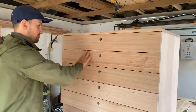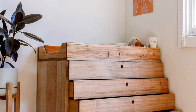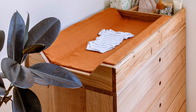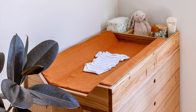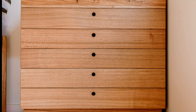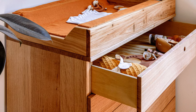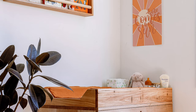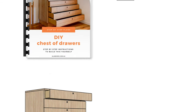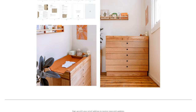G'day guys, it's Al here from Al & Imo Handmade and today I'm going to show you how to make this cool chest of drawers. We designed this so our baby change tray fits on top, but it can be removed and then used as a standalone piece forever. As this is a DIY, we simplified the drawers to make it as easy as possible for you guys to have a crack at home. You can access all of the materials, measurements and detailed step-by-step instructions for this project at alanimo.com.au.